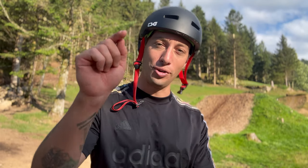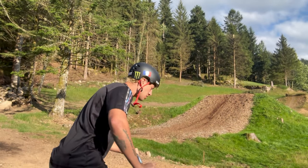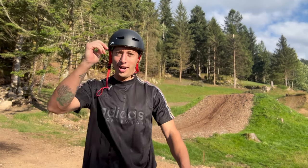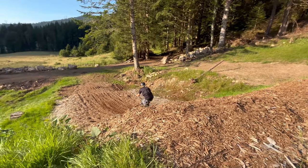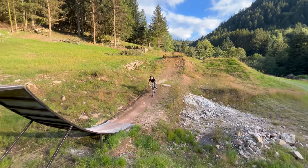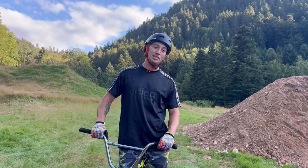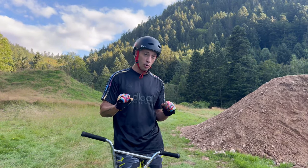Nobody likes getting hurt, and nobody likes crying either. If you really want to practice your tail whips, you can lie on your back and just learn the spinning motion, or you can practice like this — that can be your warm-up. Thank you so much for watching — this is how to do the 360 double tail whip. Find the perfect jump, make sure you hold your bike firmly, and we'll see you next time.